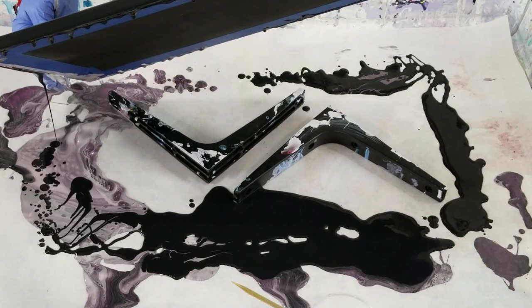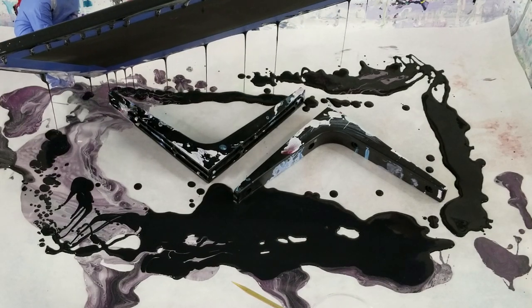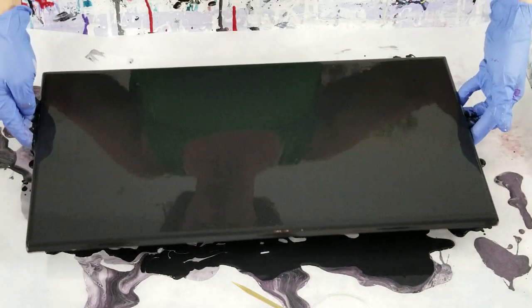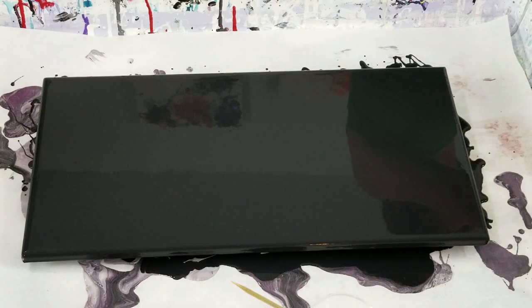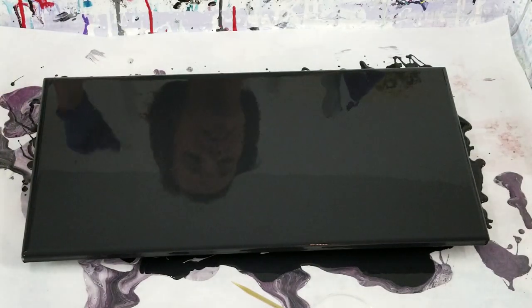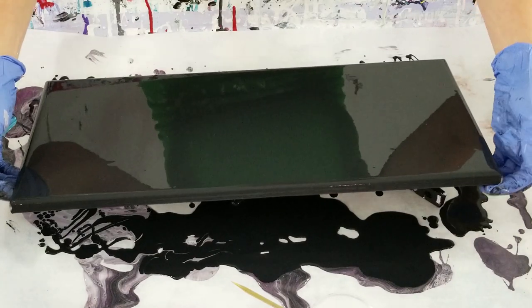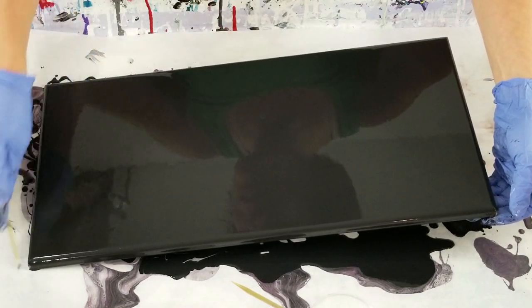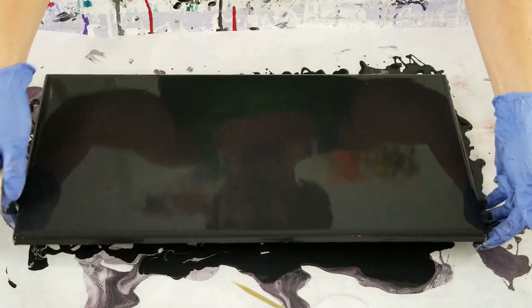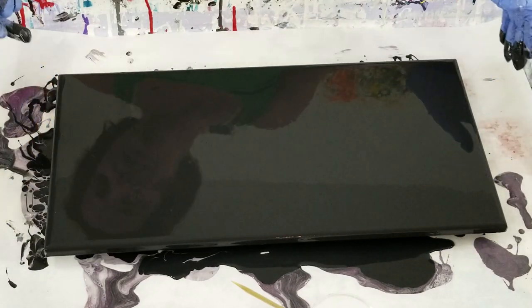With that last pour, I said before I started that I should not use the pink. But sometimes I think I'm like a little child - 'don't touch the oven, it's hot' - and then has to touch the oven. I knew that pink wasn't going to work, but unless I went ahead and did it, it was going to be niggling at the back of my head the whole time. I don't know why I'm like that, because in the rest of my life I'm pretty normal.